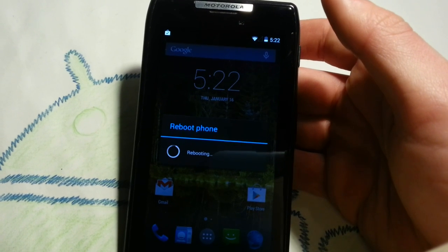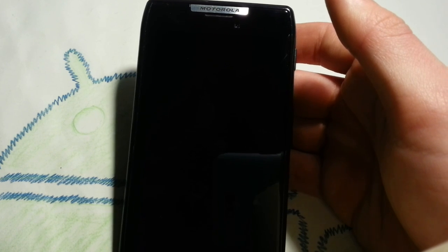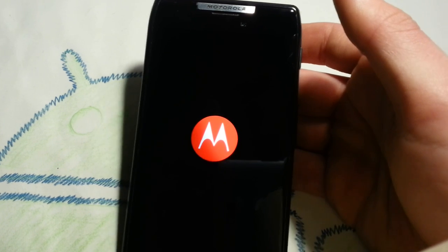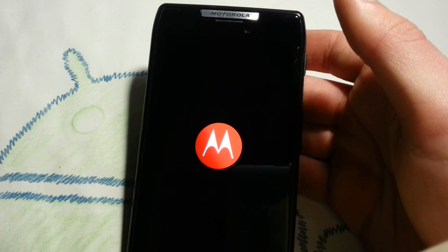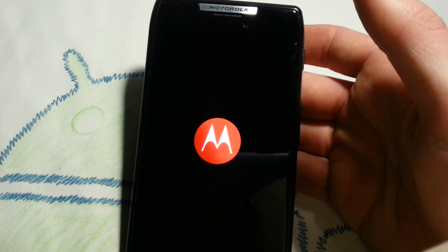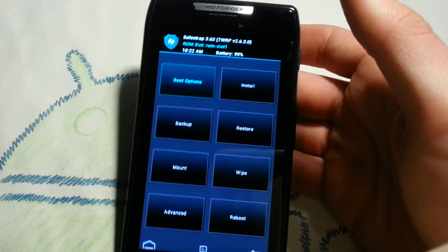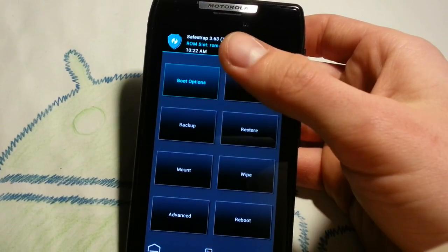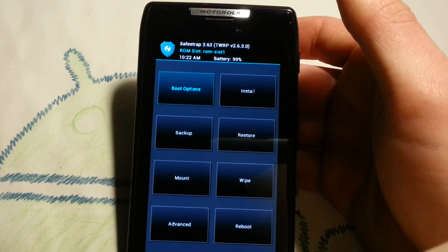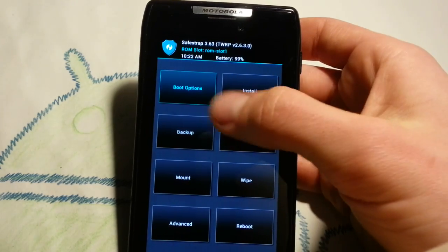Unfortunately you have to install it on ROM slot 1 — on ROM slots 2, 3, or 4 it won't work. Don't forget to install GApps for KitKat. Also keep in mind that you need the latest SafeStrap, which is version 3.6.3 — it won't work on older versions. Make sure your battery is over 30%.